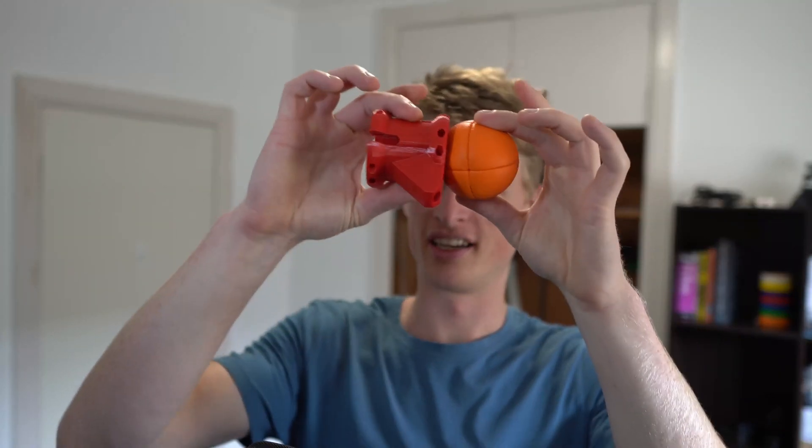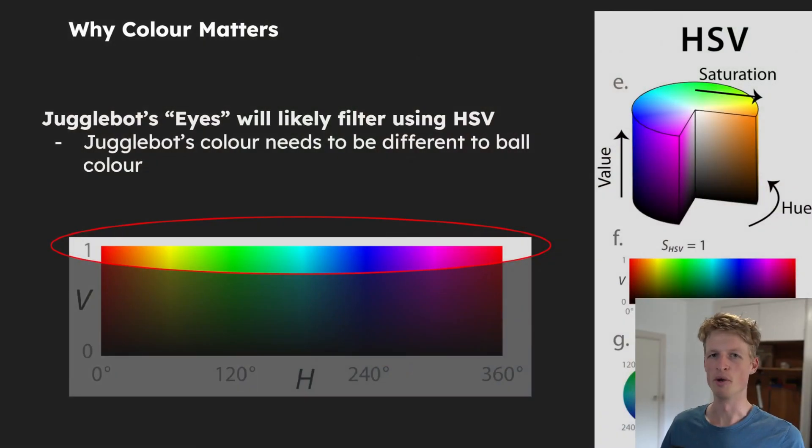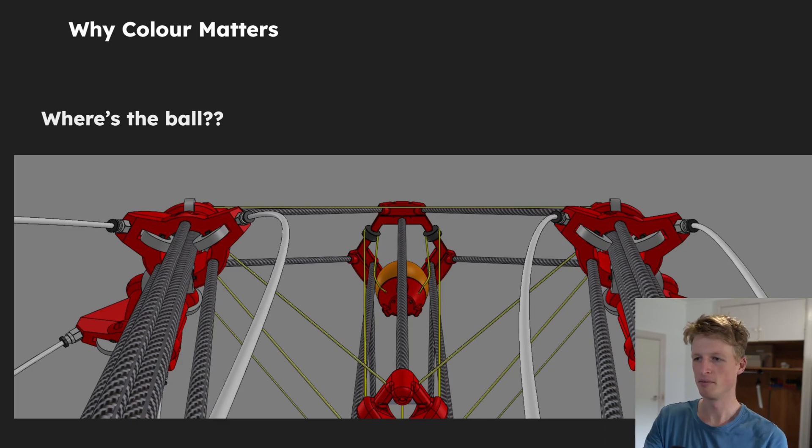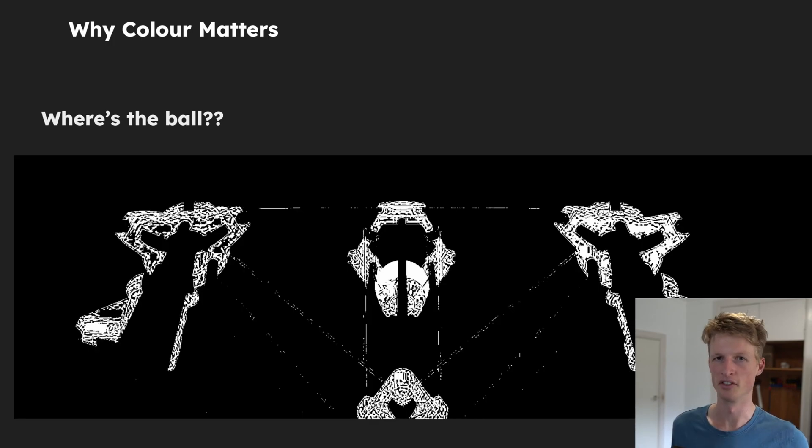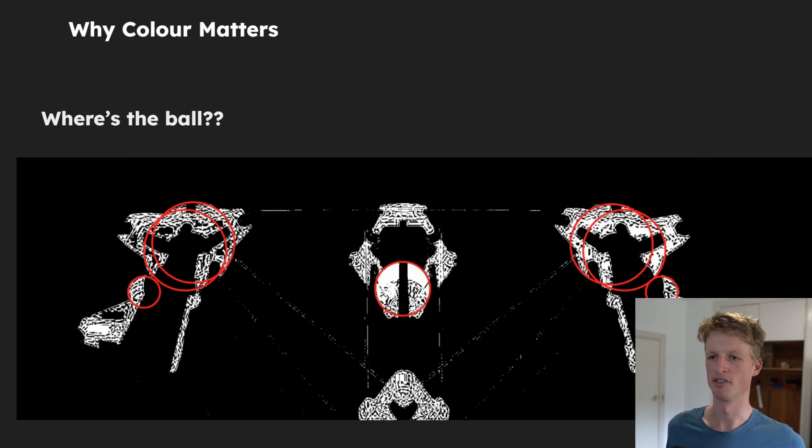This is problematic because the colour of the balls I was planning on using and the colour of the printed parts I currently have for JoggleBot are very, very similar. If we look at what JoggleBot could see using this colour combination in its resting position, it's pretty clear to us where the ball is — it's smack bang in the middle. But if we apply the filtering process, the result we get means that if you're an algorithm trying to find circles, there are quite a few options.